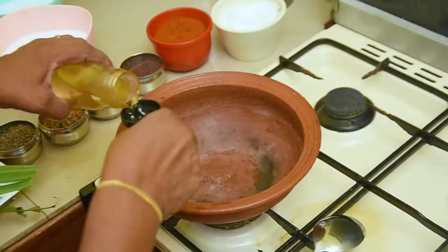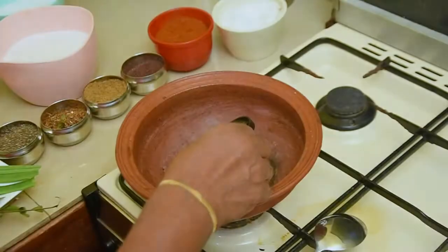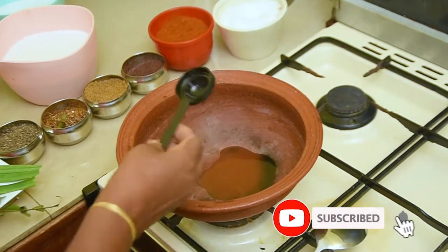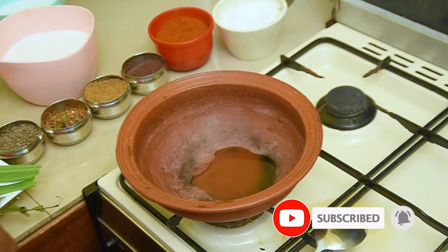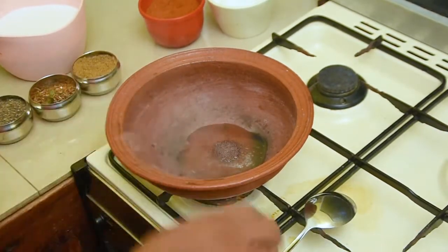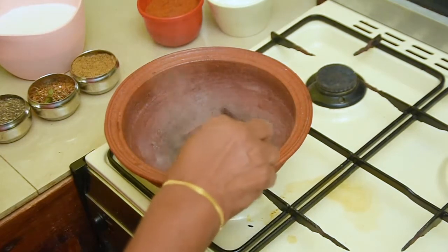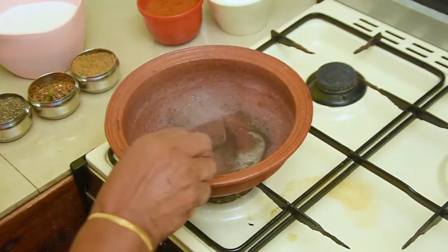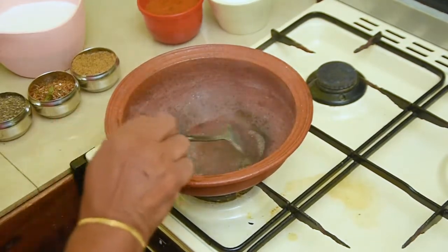I will show you how to make a hand. We have to clean the water and remove the water.